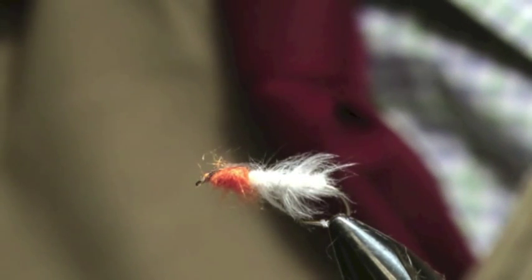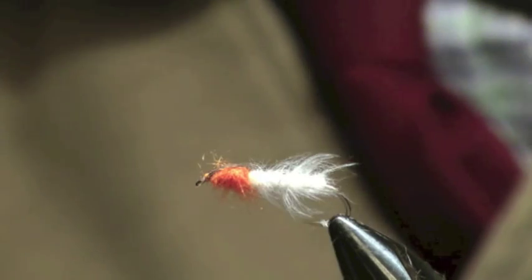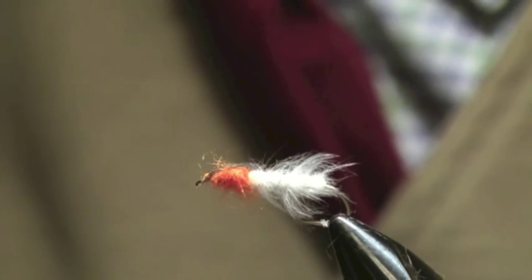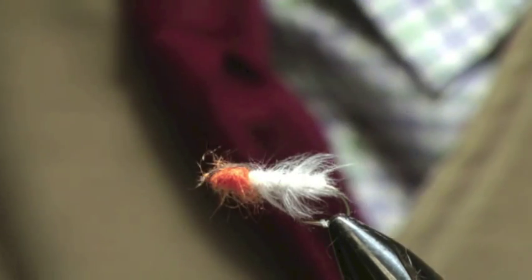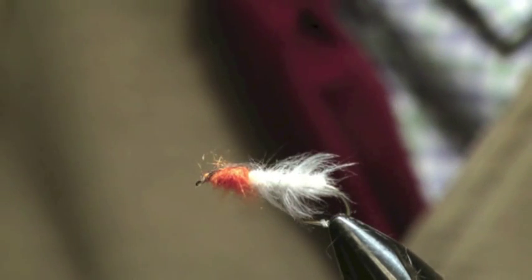This was put together really not to suggest anything in particular, but a bit like the gold-ribbed hare's ear, where you don't know really what it suggests, but it suggests a lot of things. It isn't particular for one thing, but it's got the orange, which is good for attracting in still water. It's got the rear end sort of pale, like a sedge would be.